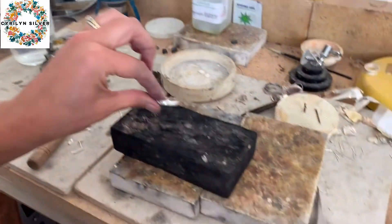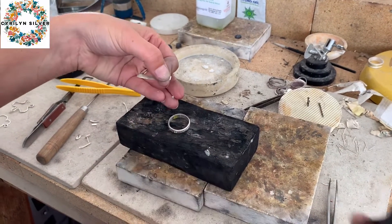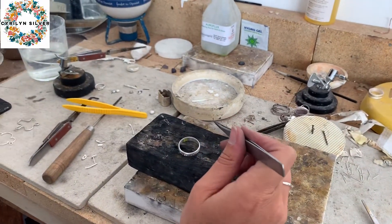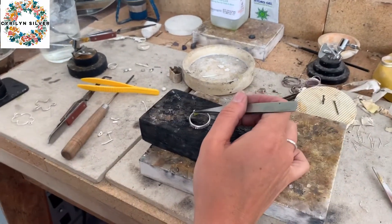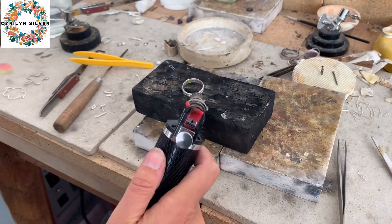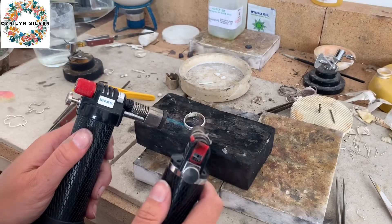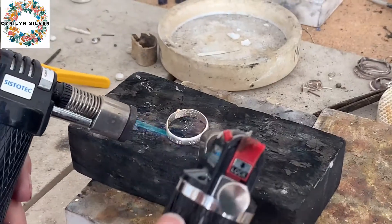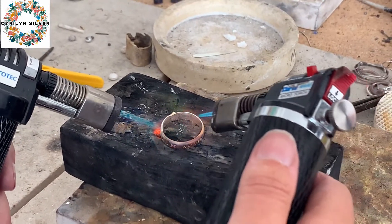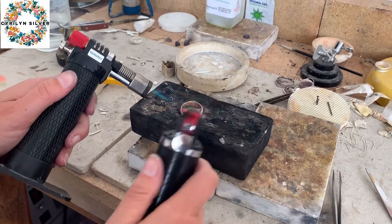I'll push it together until I've got a nice tight join area. Get a little bit of flux — this is super easy flux so it doesn't take much heat to get it to the melting point. Pop that either on top of the join or underneath; if you've got something flat that you're putting it on, it works to put it underneath as well. As you can see the flux has gone all nice and white. I'm using two torches just for a bit of speed, because I'm hoping to make a few of these.